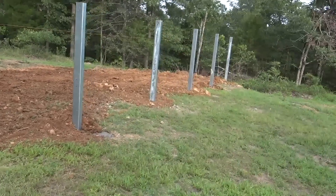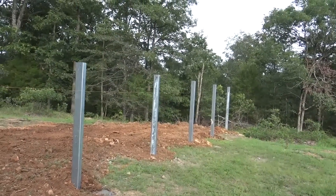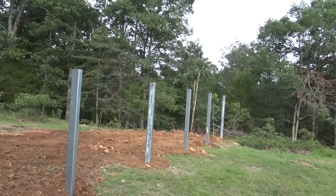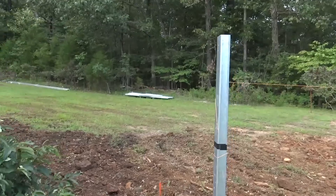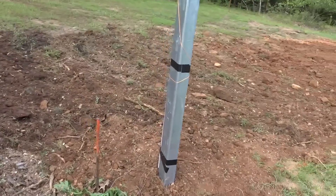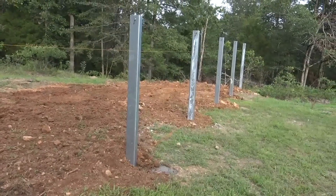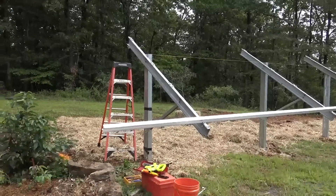The more time you spend getting the height right, the less adjustment you'll need later. If you get the heights right and the face right you'll spend very little time making adjustments. But if you do mess up, they have provided a lot of adjustment built in. Day one — Powerpeak ready to build.